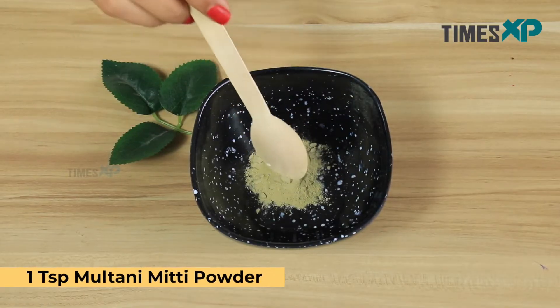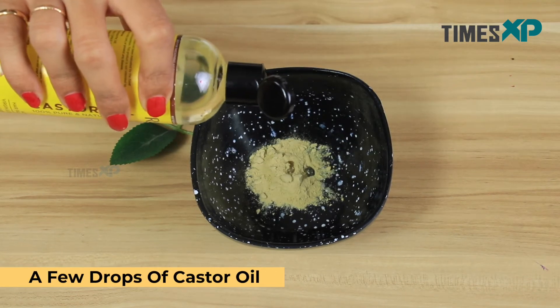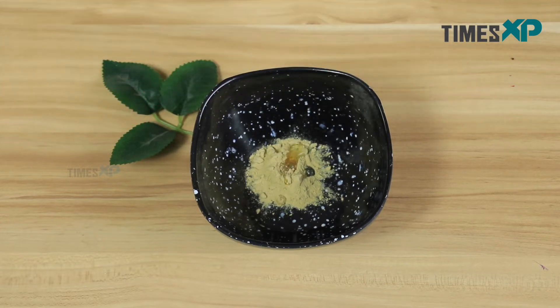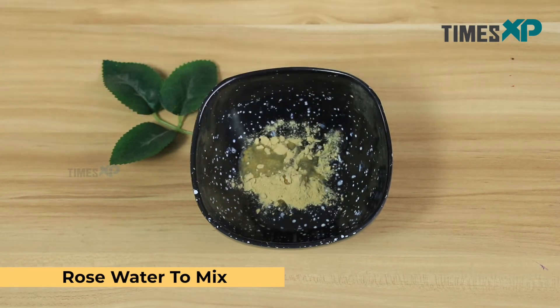Start by adding one teaspoon of multani mitti powder, then go ahead and add a few drops of castor oil, and finally mix everything well with the help of rose water.